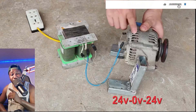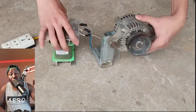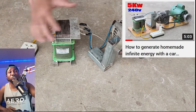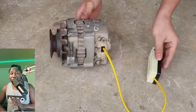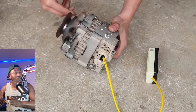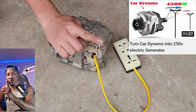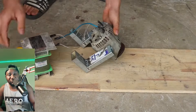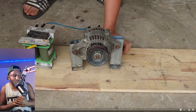Hello guys, for today's video I'm going to show you how to make a homemade generator — how to generate 220 voltage from a homemade generator. This generator doesn't use gas, does not use fuel, does not use oil. You need two alternators, one motor, and a transformer.